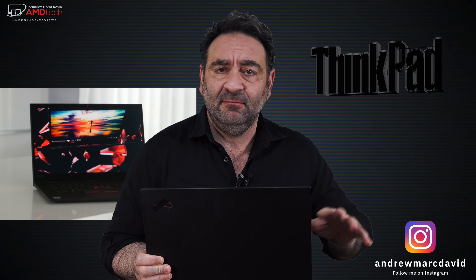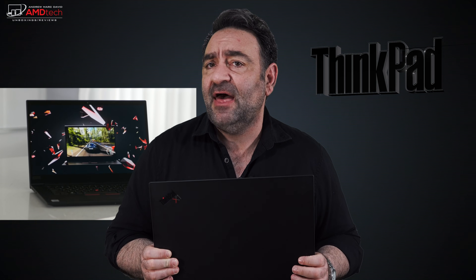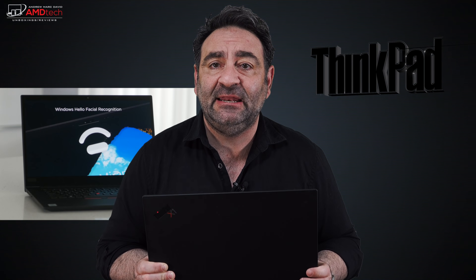I've been using this for the past six months. I did unbox this about six months ago. This is the X1 Extreme Gen 3, from the ThinkPad line from Lenovo, and I've been using it as my daily driver ever since. I wanted to really put it through its paces and give it a long-term review. Hey everybody, it's Andrew and this is my six-month review of the ThinkPad X1 Extreme Gen 3.